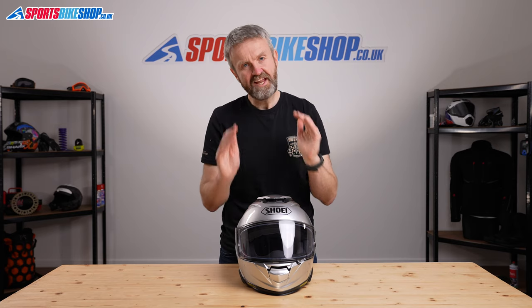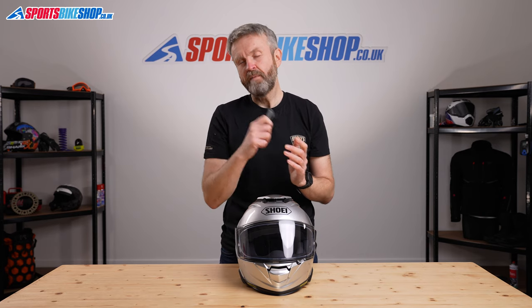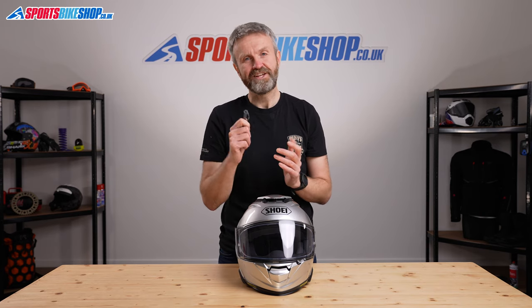I hope that gives you everything you want to know about the Shoei GT Air 2 helmet. If there's anything you'd like to know that we haven't covered, please pop your question in the comments section below and we'll come back to you with an answer as soon as we can. Thanks for watching.